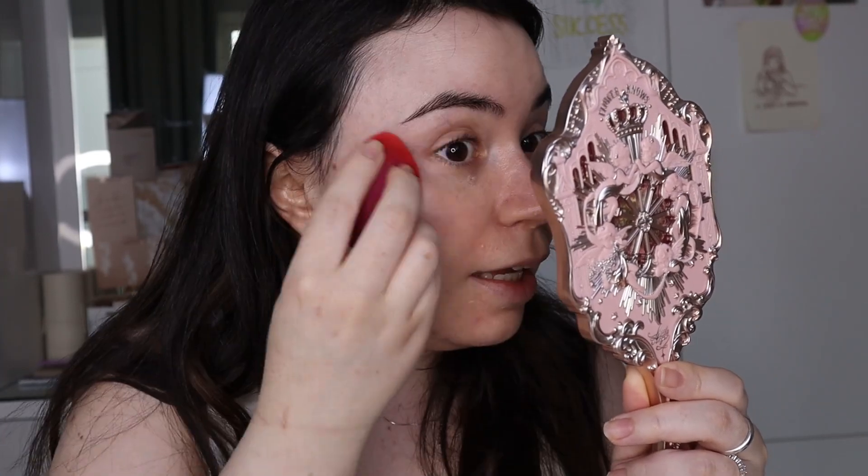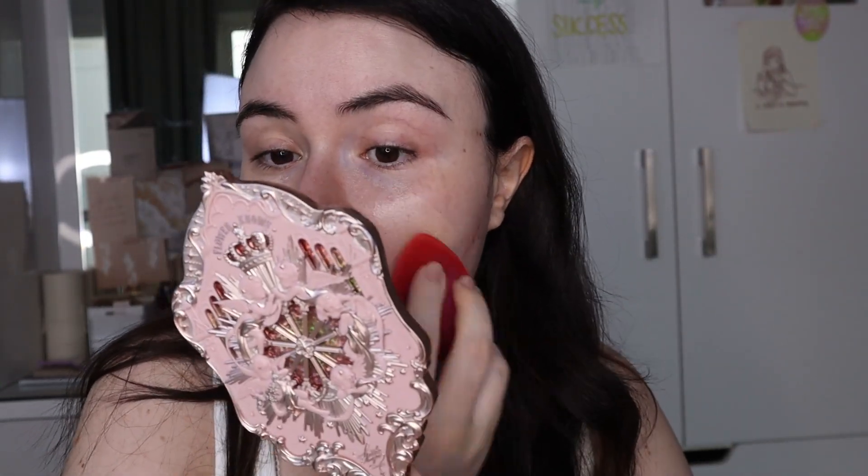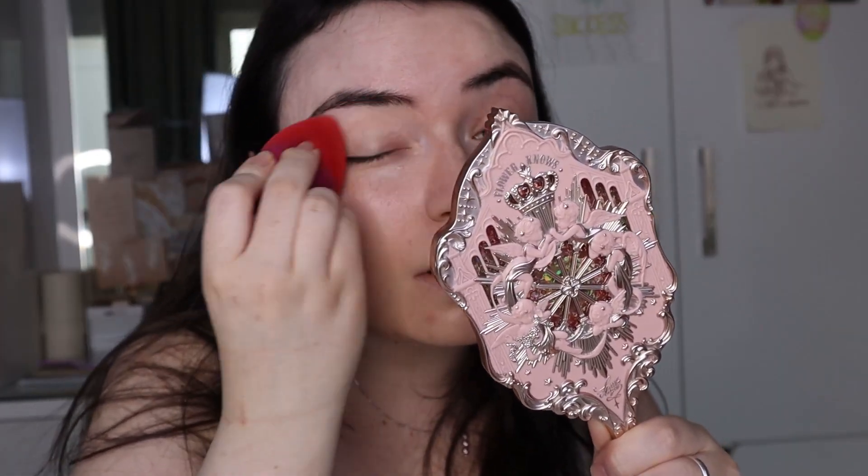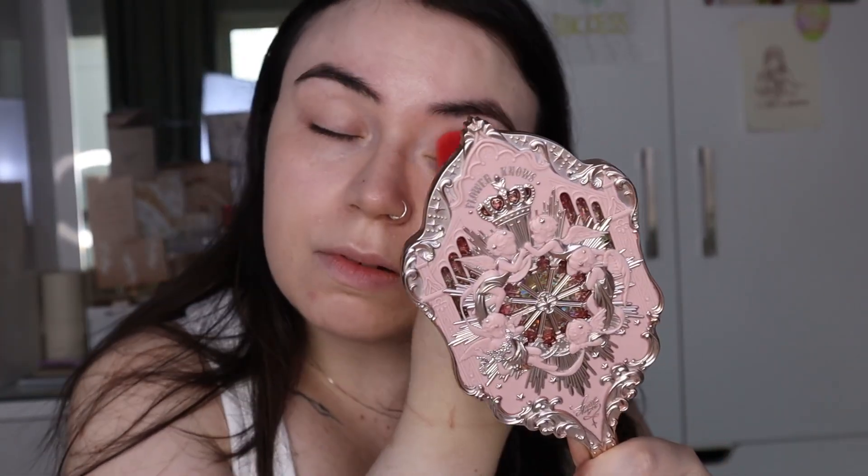I immediately repurchased it when I noticed I was running low. I think it's a bit more coverage-y than a traditional skin tint, and it leaves a luminous finish, but not shiny metallic. Since I have a dry complexion, it really does wonders for my face. You can see on this unwelcome guest it does cover redness a bit — it doesn't 100% cover it. I'm also going to use this on my lid as a base for my eyeshadow. I also did my brows off camera.